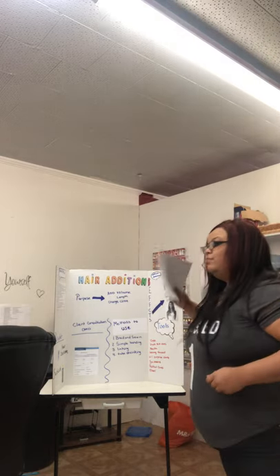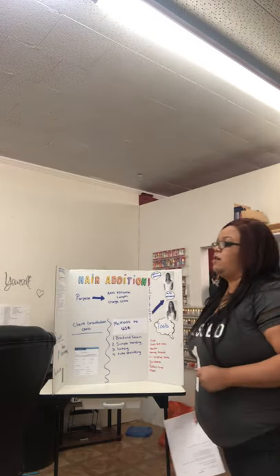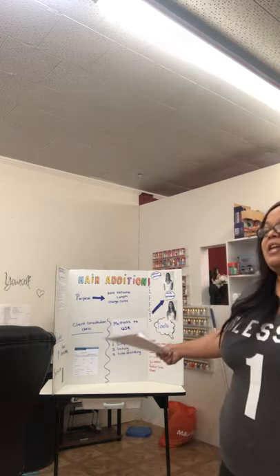Jessica, can you tell me how do we mix barbicide? You're correct. Two ounces of barbicide to 32 ounces of water. The purpose of hair additions is to add length, volume, and change color.